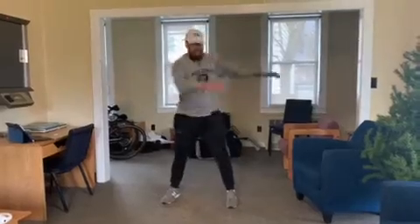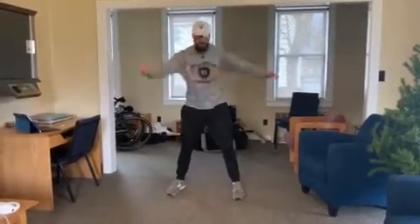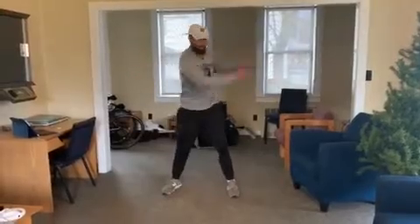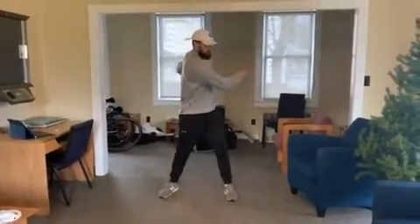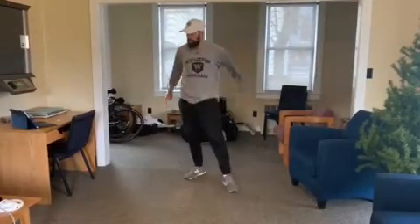Upper body rotations — just getting big ranges of motion here, loosening up your upper back, feel a little stretch in your core. Moving 10 in each direction, so a total of 20. Try to engage your core a little bit. Just trying to move and get loose.